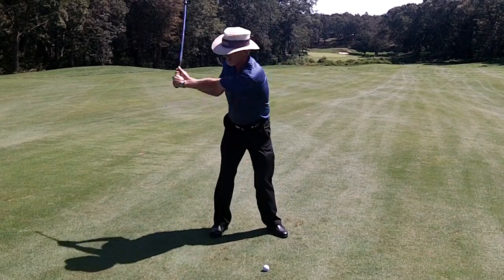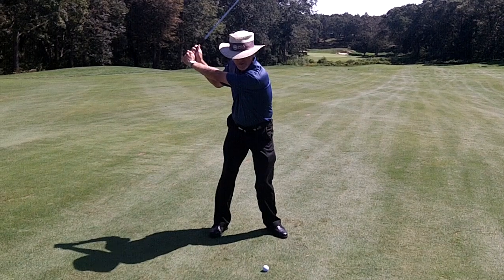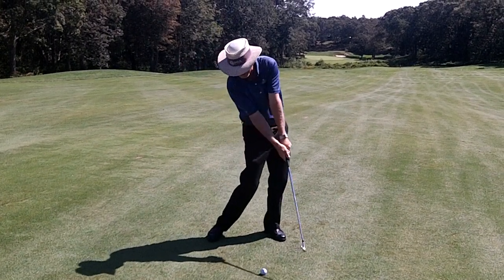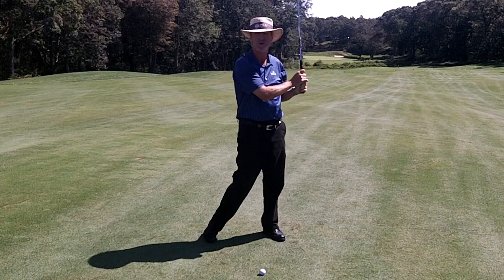So keep your hands wide. Create separation between your hands and your right ear at the top of your swing. Maintain that extension through the shot. You don't have to swing hard, just swing smart.